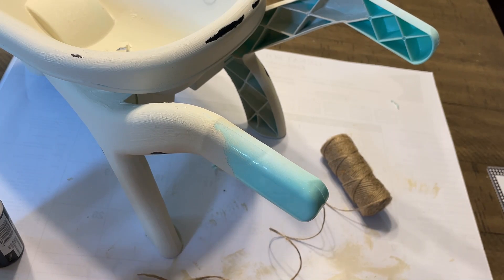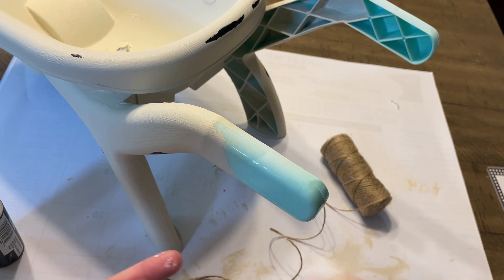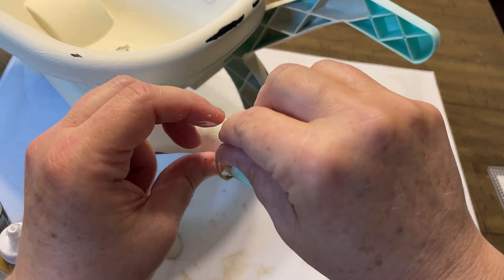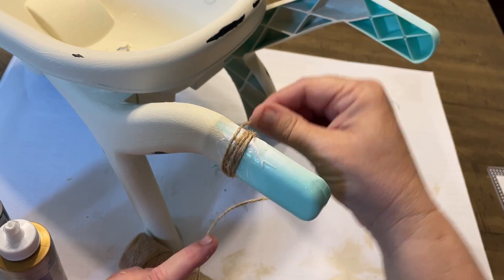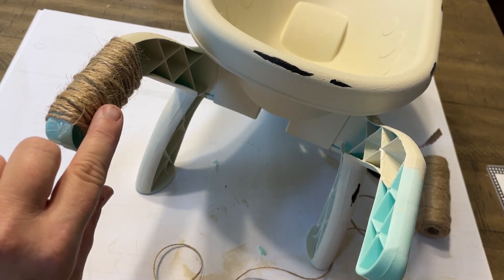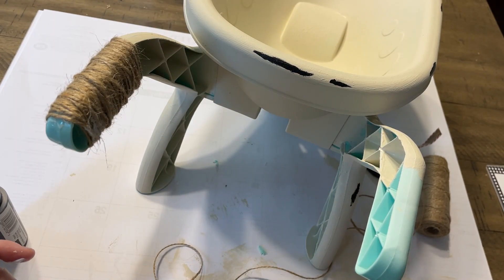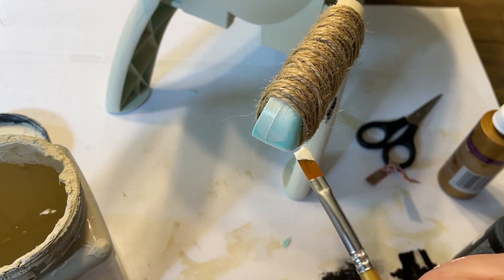Now I needed to do something with the handles, so I got out some twine and wrapped it around. I did put some Alene's glue over it to keep it down — you could use hot glue if you wanted. I wrapped both handles, and at the ends there was just some plastic handle showing, so I went back and painted that, of course. A couple of coats for that.